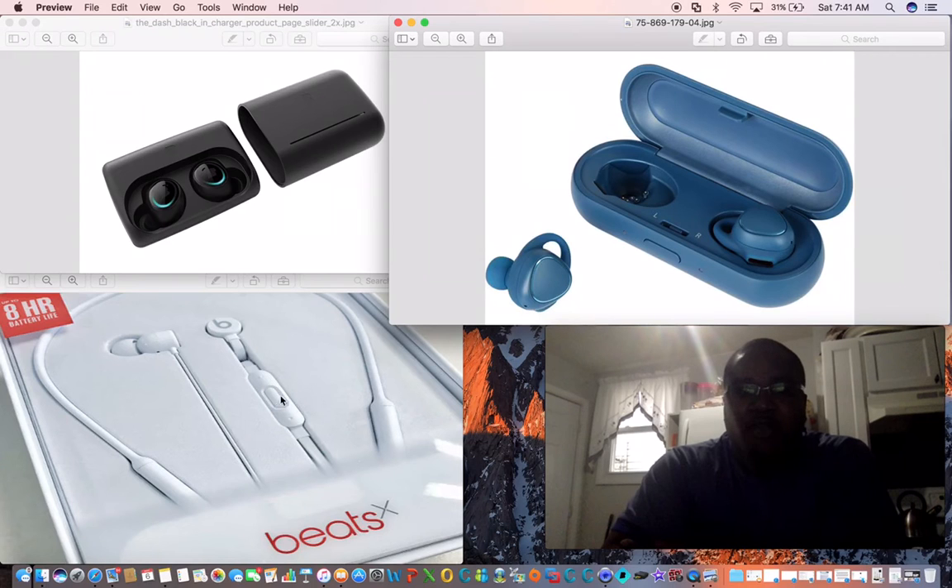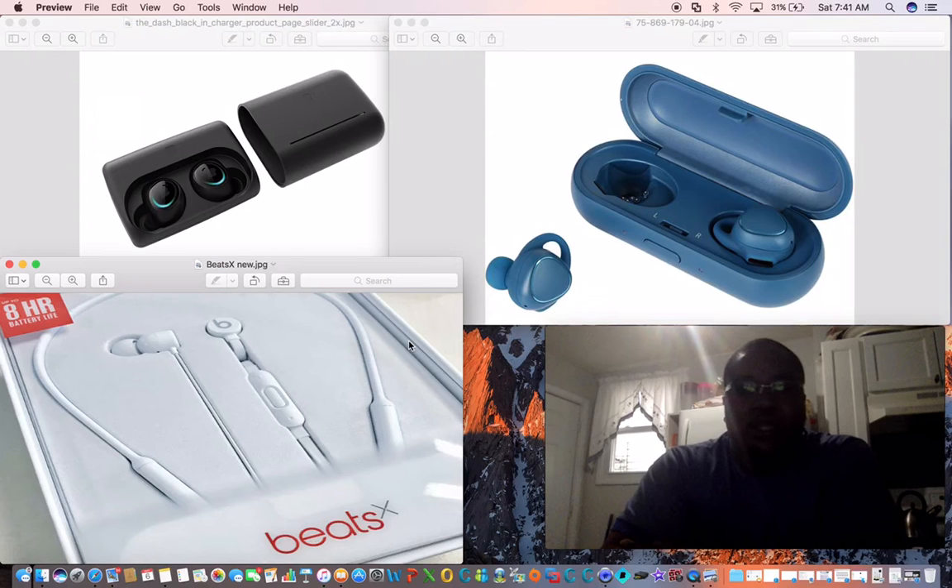All three of them come with tips for anyone's ear, which is great. When it comes to the Beats X, it lasts eight hours, it is great, and I recommend this product to anyone. I still currently own it.